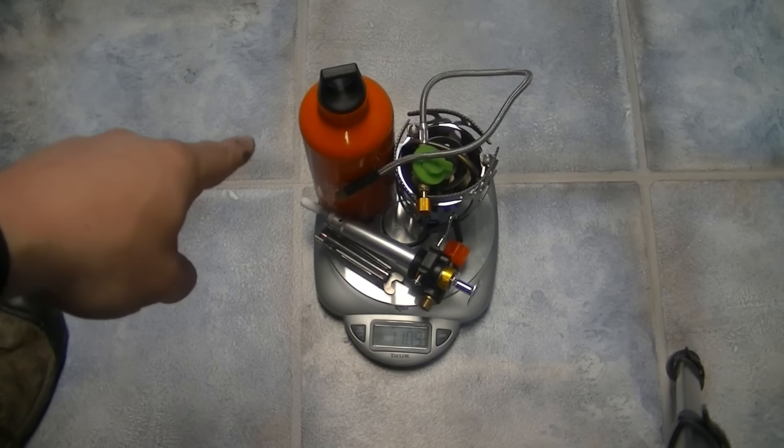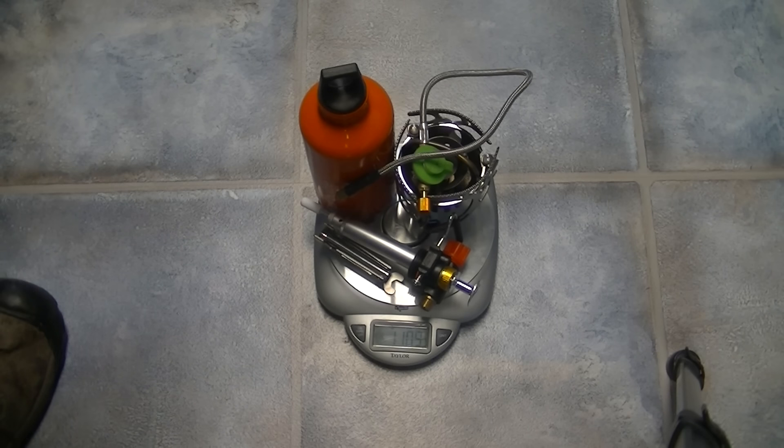With everything including half a tank of fuel, we're at one pound 11 ounces. Probably with a full tank we'd easily be at about two pounds with everything — that's pretty heavy, but if you need it you need it. This is the first stove I've owned like this. It's a multi-fuel stove so you're able to use different types of fuels, and I do like that feature. The weight — about two pounds with fuel — is probably about normal. Only time will tell. Take care, see you around.